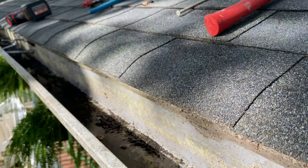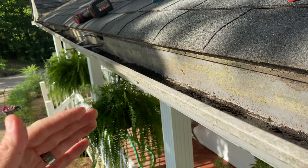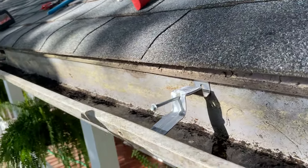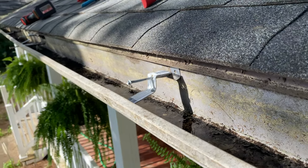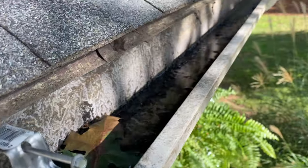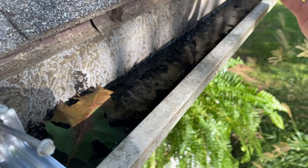Before I get started, a few things to point out. Every company does it differently, but you don't want more than about two to two-and-a-half feet between each one of these hangers. When it's raining really hard and you've got a long run of gutter — say a 70-foot run, which is not uncommon — if the gutter is completely full of water that weighs a lot, and that will 100% pull the gutter away from the fascia.